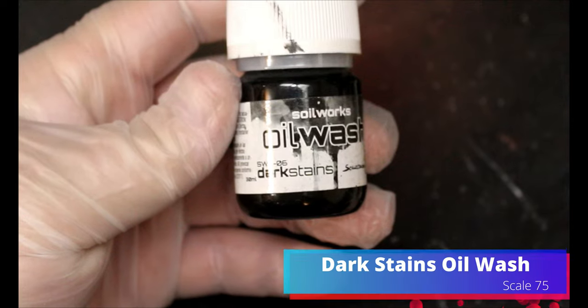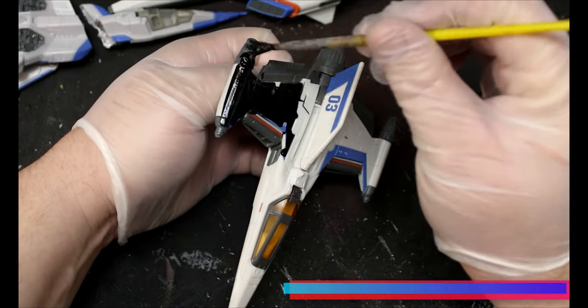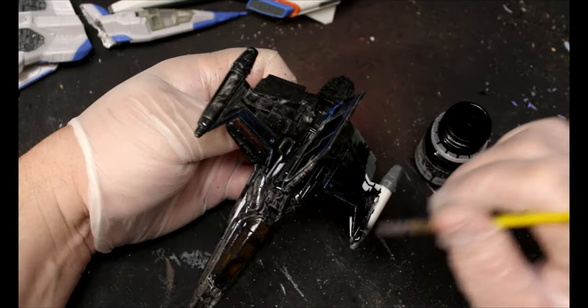A good thing for this project would be to have some gloves, because you're going to need them or you're going to wash your hands a ton and it'll be terrible. We're going to take some dark stains oil wash from Scale 75 and we're going to put this all over the spaceship everywhere that we're going to be seeing it.